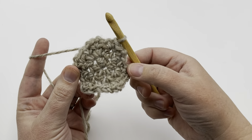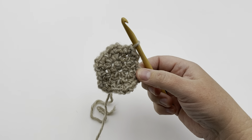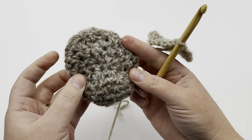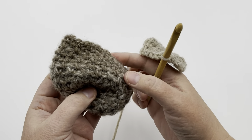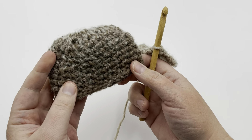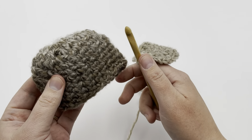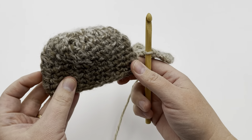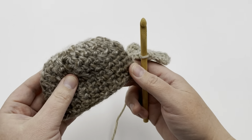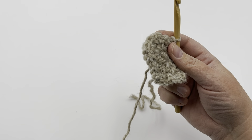Now you've made your hexagon — isn't that cute? At the end of this round, the preemie hat has already gotten its crown. So if you're making a preemie hat, move in the video to the body of the pattern and start working evenly around. We'll put the timestamps down below. For everyone else, we're continuing on to the next size.